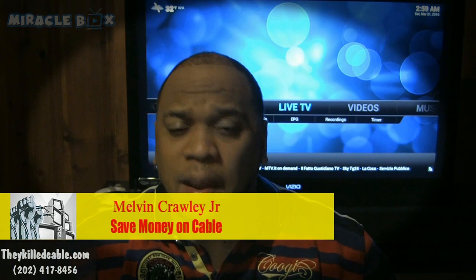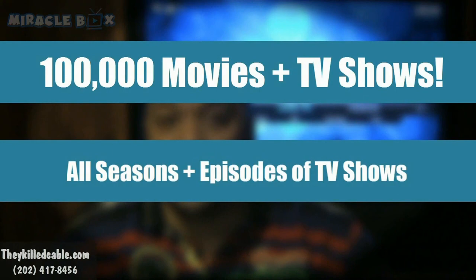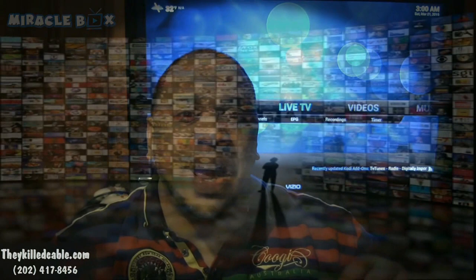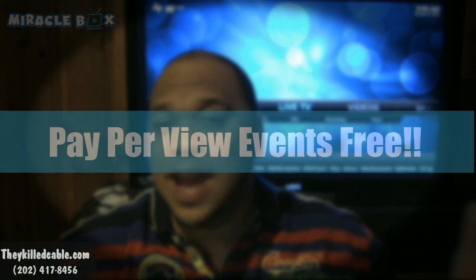Basically, I happened to see a device that can turn any TV into a smart media center, giving you access to unlimited movies, unlimited sports, and unlimited TV shows. We're talking every movie ever made from 1926 to current movies that are in theaters, every TV show — all episodes, all seasons — at the fingertips of your controller. We're talking all sports: basketball, football, even the blackout games and pay-per-view.